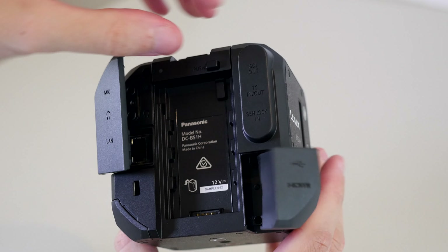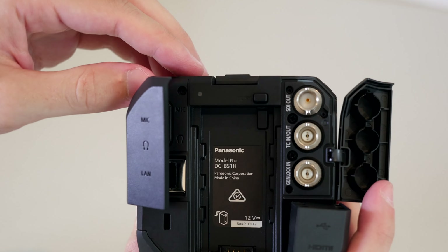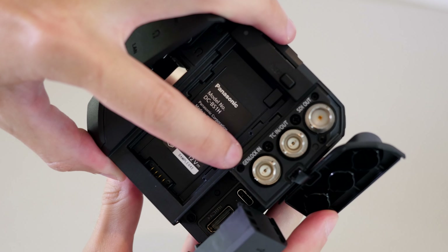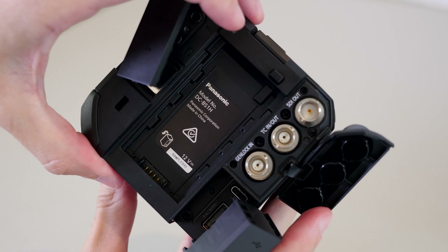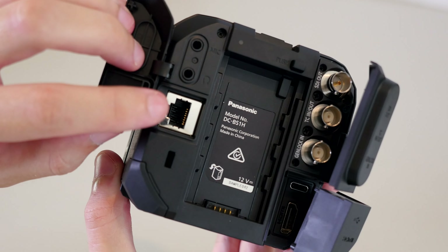It has a locking SDI port — note this is a 3G SDI, so it only outputs 1080. This means it's primarily meant for monitoring, not for outputting recording data. You'll still be using the HDMI to output raw video or 4K to external recorders, not this SDI port. There's a timecode connection as well as genlock, which is really important if you're going to be syncing cameras together. There's also an Ethernet port which supports power over Ethernet, so you can power the camera, transmit video, and operate the camera with a single cable. The Lumix Tether for Multicam app can be used to have one computer control up to 12 cameras via Ethernet. It also uses the much larger Panasonic Pro video batteries, and these last forever. It also has DC input to power the camera.